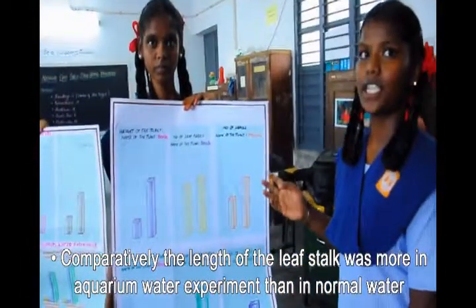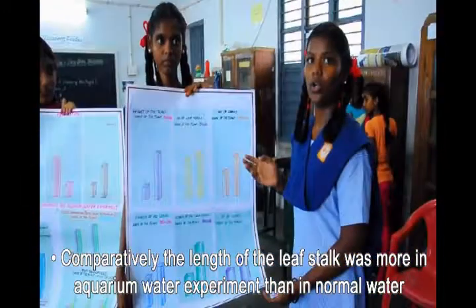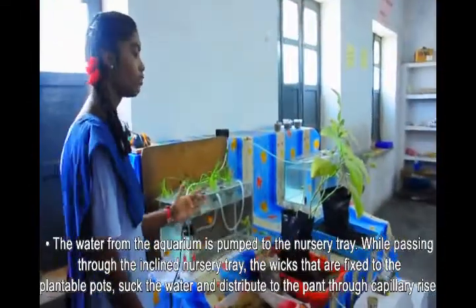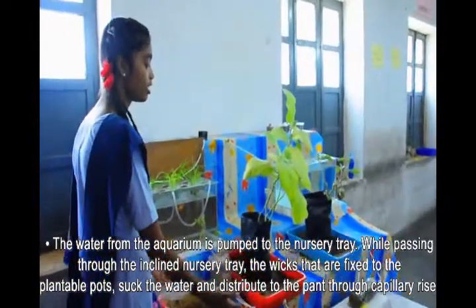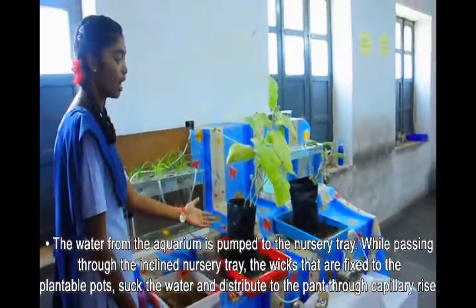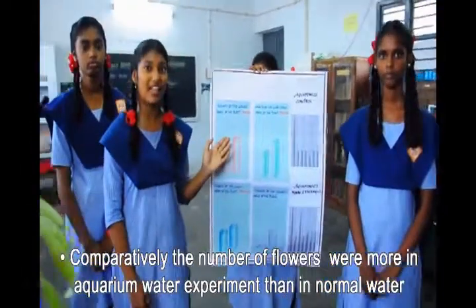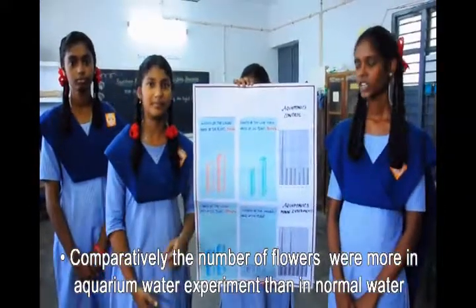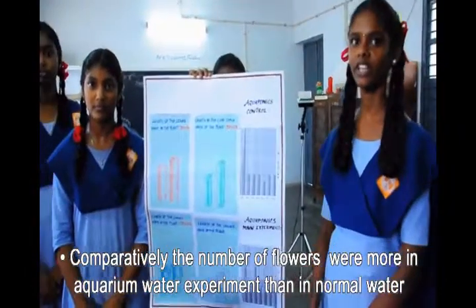The water from the aquarium is pumped into the nursery tray. While passing through the inclined nursery tray, the wicks fixed to the plantable pots suck the water and distribute it to the plants through capillary rise. The length of the leaf and the length of the leaf stalk are both comparatively greater in the aquarium water experiment than in the normal water experiment.